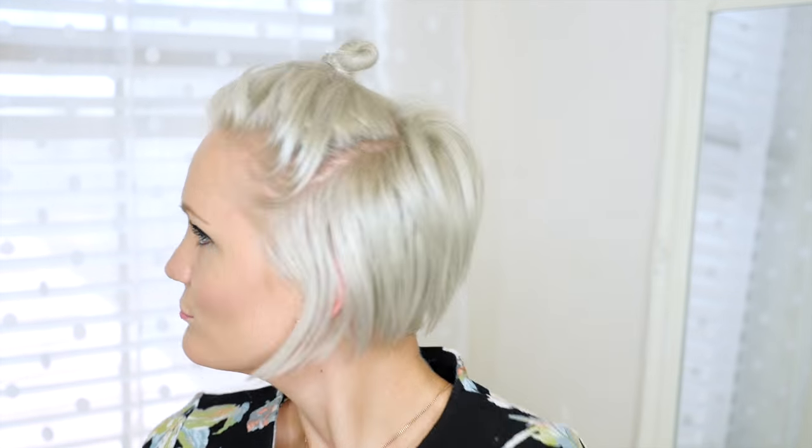Ridiculously simple, super fast, pretty much anybody could do this. The thing I love about this hairstyle is it doesn't matter if you have short pixie hair, medium length, or long hair — you could totally pull off this look. If you know somebody who will appreciate this hairstyle please share this with them, because everybody needs a little top knot in their life. Don't forget to subscribe below to see new Whippy Cake videos weekly, and I will see you later. Bye!